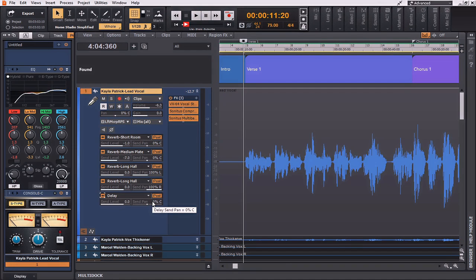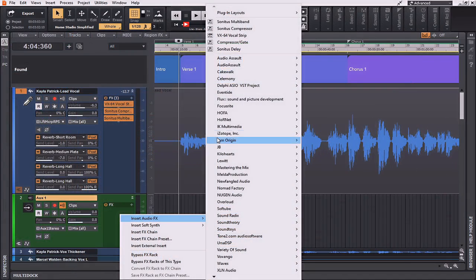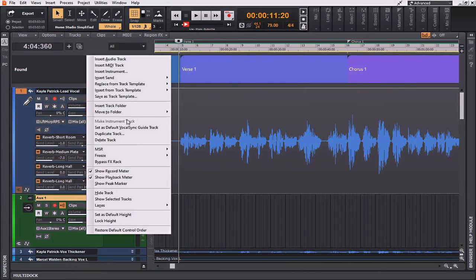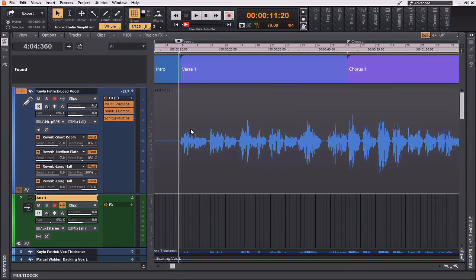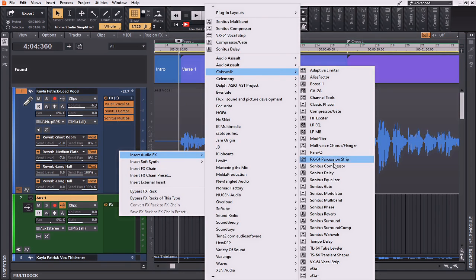Now I'm going to start implementing the delay on the vocal. I want this to be something that nestles underneath the vocal but doesn't quite take over — just at the end of phrases it adds extra depth and width that carries over into the next verse without crowding it. The way I'm going to do this is with a sidechain to a delay. The easiest way is to create an aux track, insert the send to the delay, then insert an instance of the Cakewalk compressor.